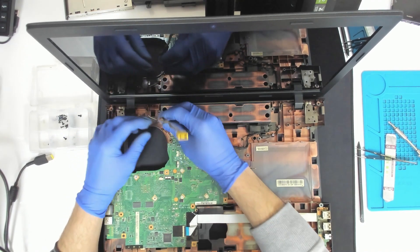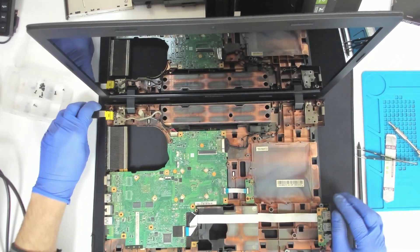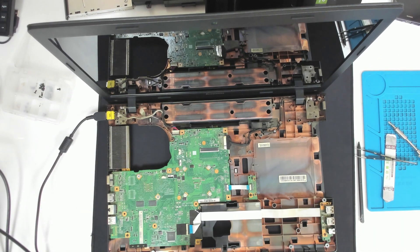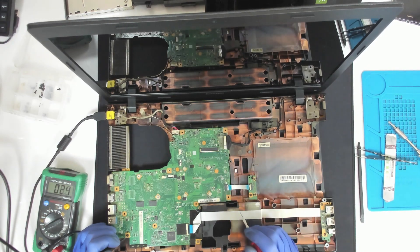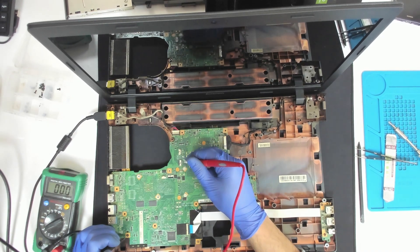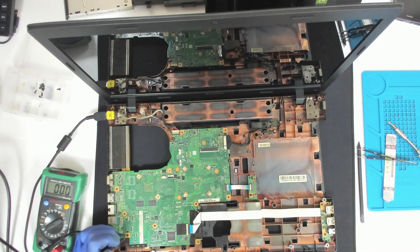All looks fine here. We have 20V. We have 3V on the BIOS chip. And we have 3V on the power button.